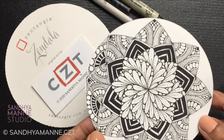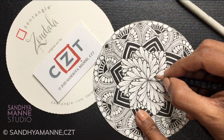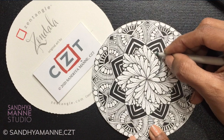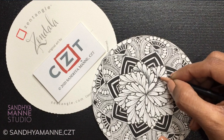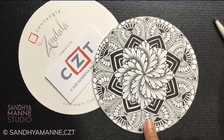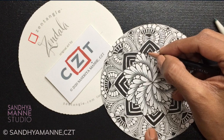Here we are — I'm all done with all the pen work. Now let's get to shading. I'm going to start shading from the center, right here. Remember, this is my petal here, so I'm just going to go right behind that, like that, and blend it out gently. I'm going to repeat this all through and add this on all the petals.